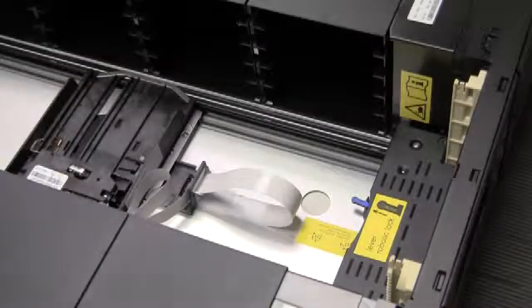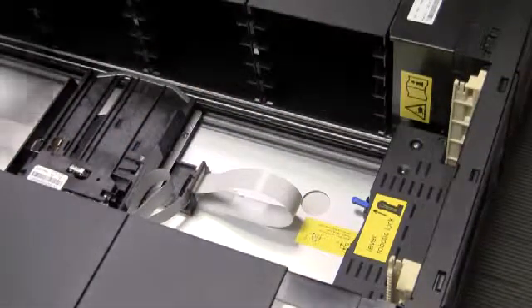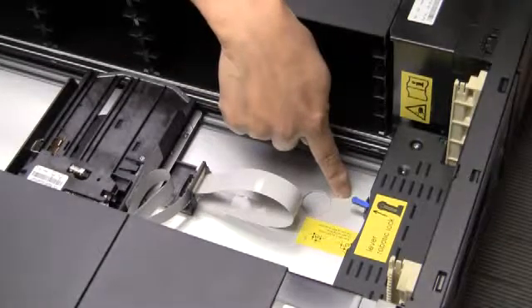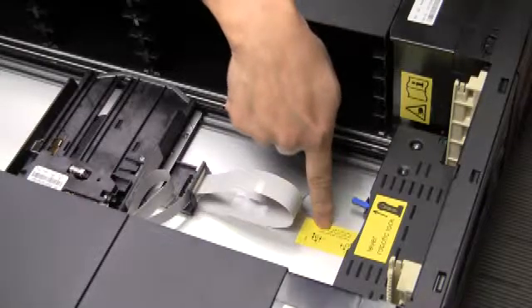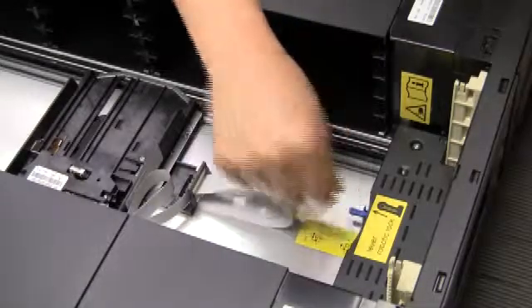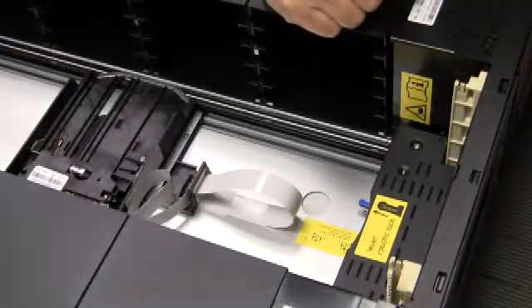Once the top cover is removed, you can see the carriage assembly of the library. The carriage assembly will most likely be in the locked position. Follow the instructions on the sticker that shows what the locked and unlocked positions look like. Slide the pin into the unlocked position before you attempt to move the carriage.